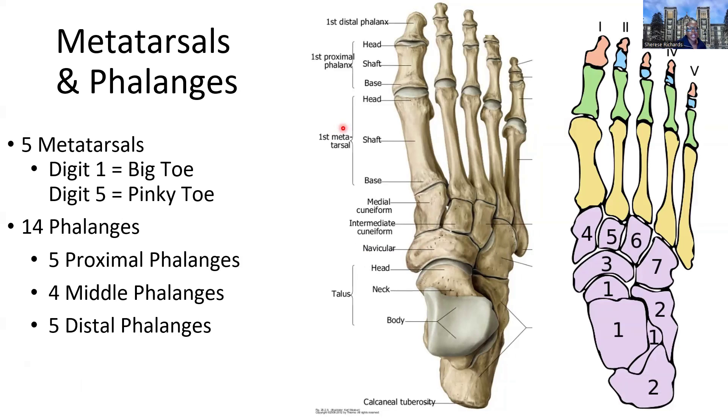The metatarsals form the flat or plantar surface of the foot, named according to the first through fifth digits. Then we have the phalanges — 14 of them. We have a proximal row one through five, an intermediate row two through four (there is no first middle phalange, neither in the hand nor the foot), and then the distal phalanges one through five, which are the smallest bones and most distal in location.